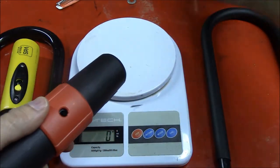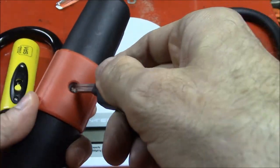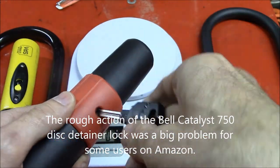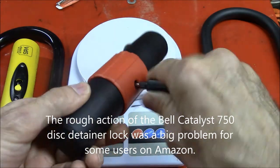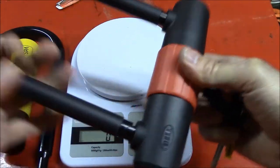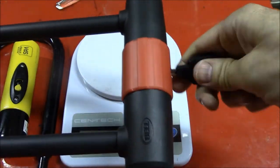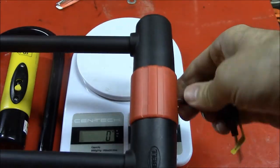I have also noticed that I have more trouble with the key action of the Bell lock — it's just harder to deal with than the Kryptonite. But it's only 20 bucks. I've also noticed that sometimes when I go to put this on, it doesn't always seat all the way and I can't turn the key. But not a big deal.